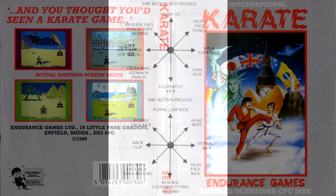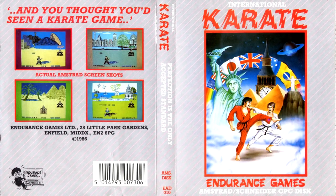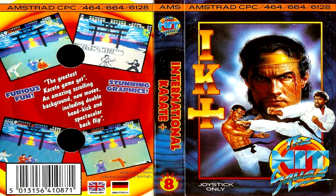This is a sequel to International Karate, designed by Archer McLean and released in 1985, which is a simple 1v1 fighting combat game. Two opponents each trying to land a hit on the other. When a hit is landed the combat stops, the fighters return to their starting positions and carry on, and you've got to work your way up to Black Belt. It's pretty much exactly like Way of the Exploding Fist released the same year, except you get to fight all around the world with different backdrops.